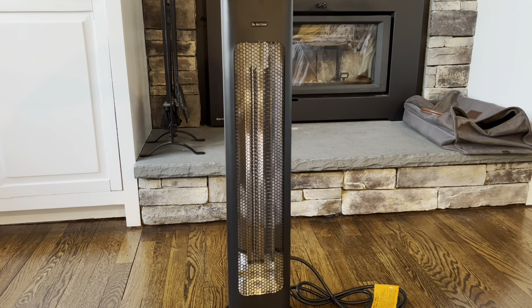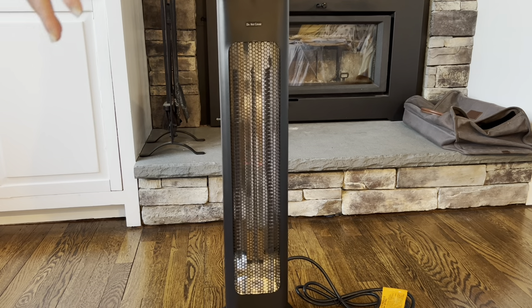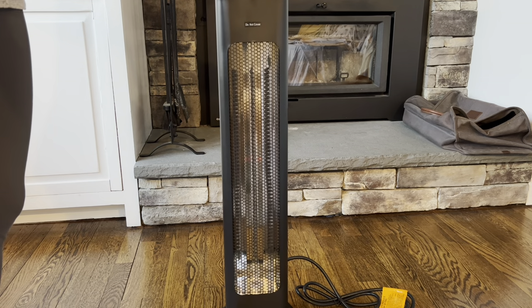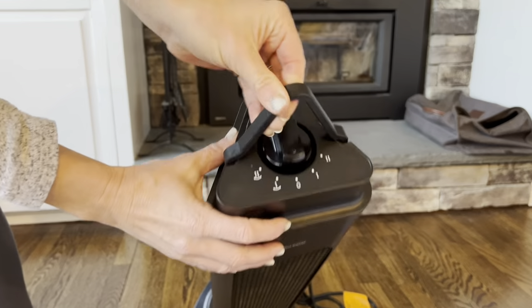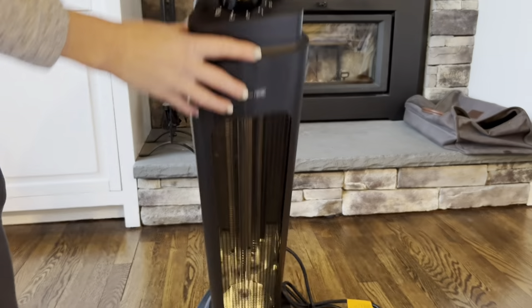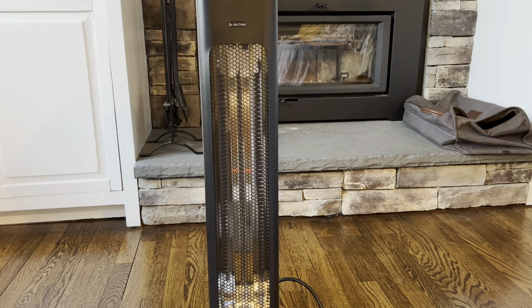So all those little features just make this such a good product. I am going to go ahead and turn it on, test it out and see how quickly it heats up. So I'm just going to turn that to zero. Look at this nice portable little thing here — love this portable handle, you can just pick it up and go just like that. Nice and light. Love it. Let's plug it in and test out the heat.